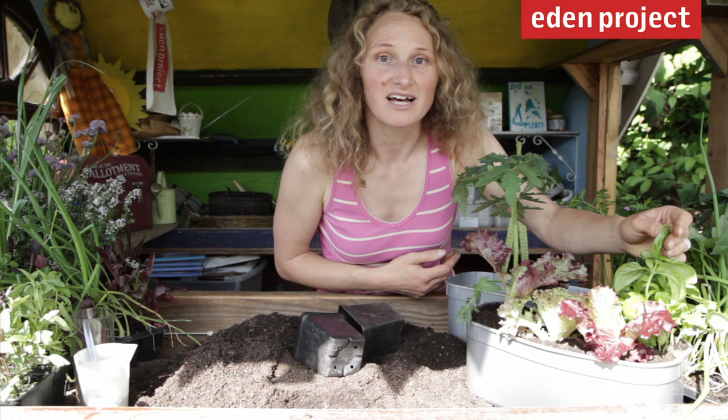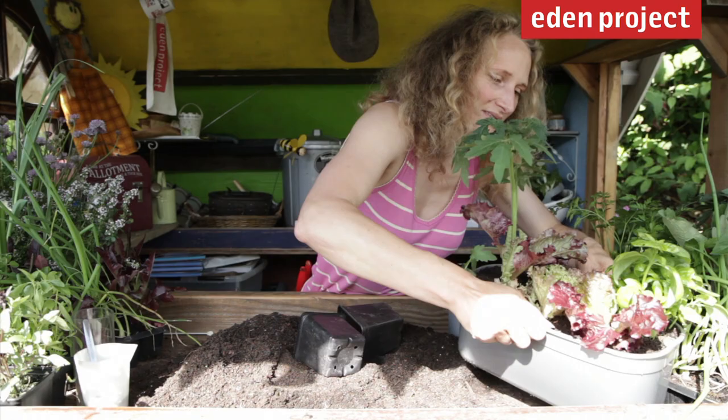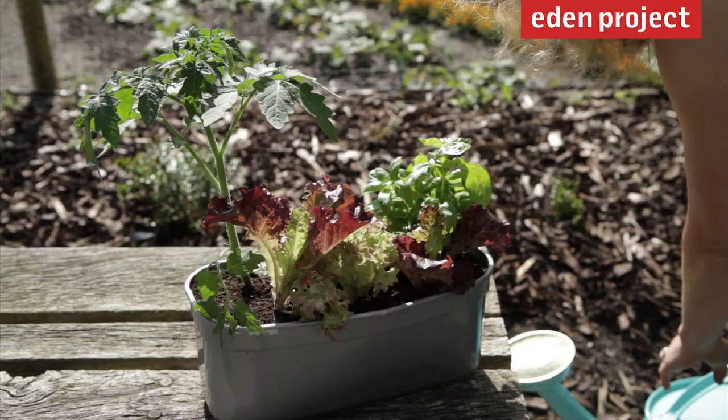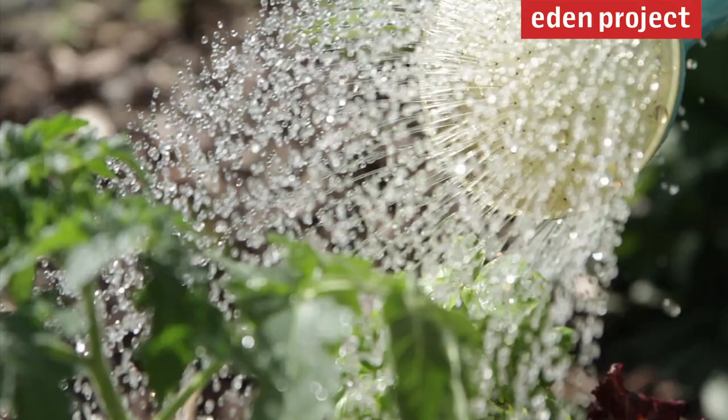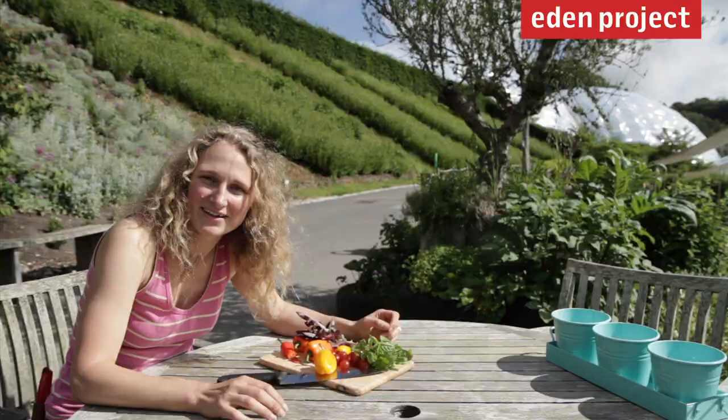Through the summer, as well as harvesting your produce, the key thing to do is look for pests — check the underside of the leaves or around the edge of the container. And of course, the other important thing is to water it regularly. Very soon you're going to be able to harvest your very own produce, just like we've got here, and make a great pizza and salad.